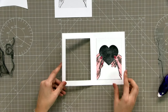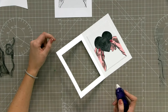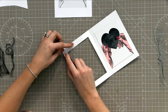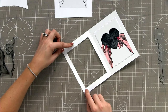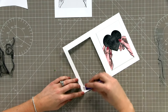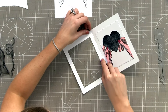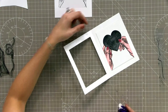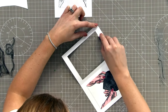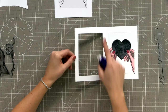Bring our card back into place and get our tape runner. I'm not confident with wet glue so I'm going to use my tape pen and pop tape around the edges of the acetate. You are not going to put any tape around the top because that is where your slider is going to be - so go down both left, right, and the base.